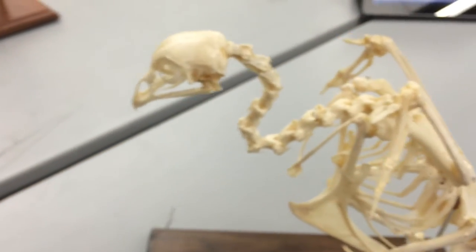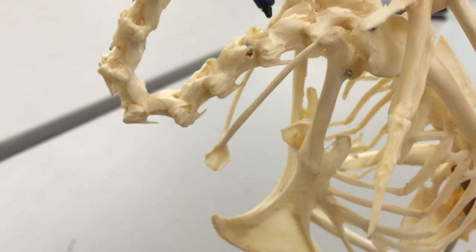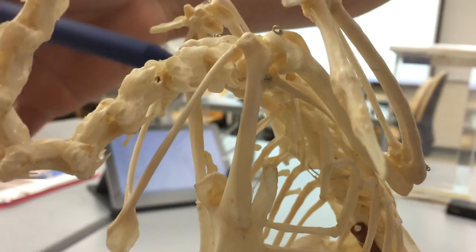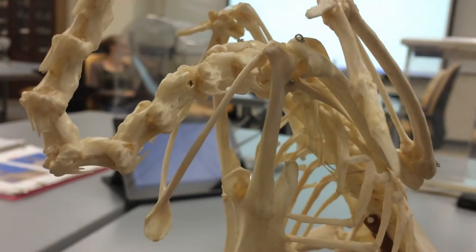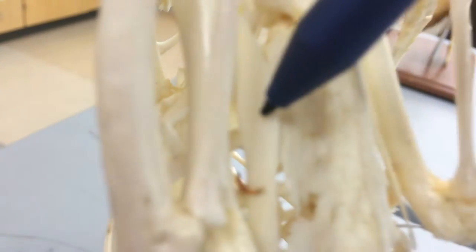Next, we are going to look at the furcula. The furcula is the wishbone, which is right here. The furcula is going to articulate with the procoracoid, which is this bone right here. Going caudal to the procoracoid, laying alongside the ribs here — best seen from this angle — is the scapula, right here.